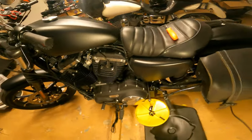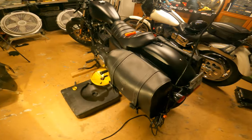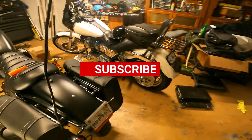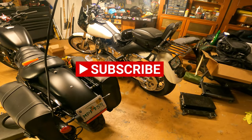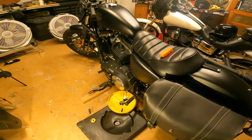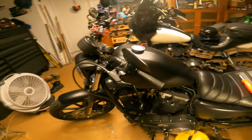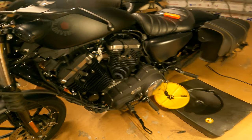If you're new to the channel, thank you for coming. We do reviews, rides, everything. This is my old Dyna Lowrider that we're working on. I've got a '21 Road King Special I'm always working on, and you know bikes like this tend to pop in every now and then. So while we let that drain, I'll show you guys this.